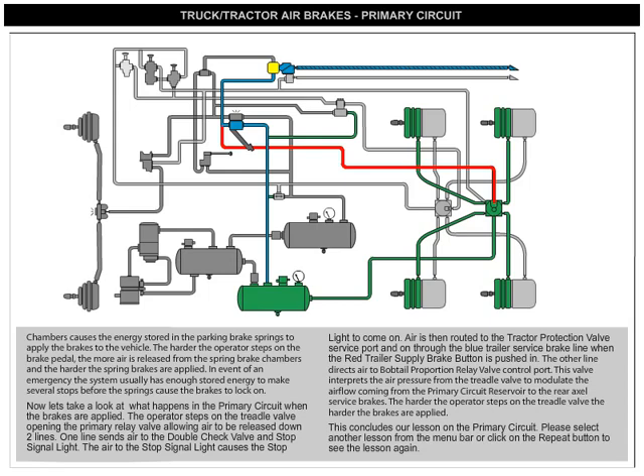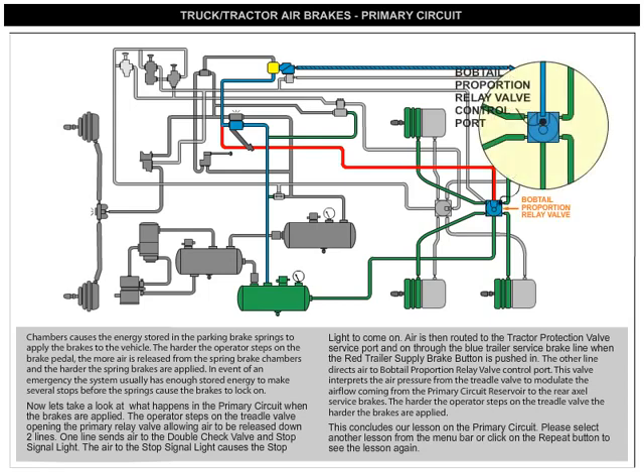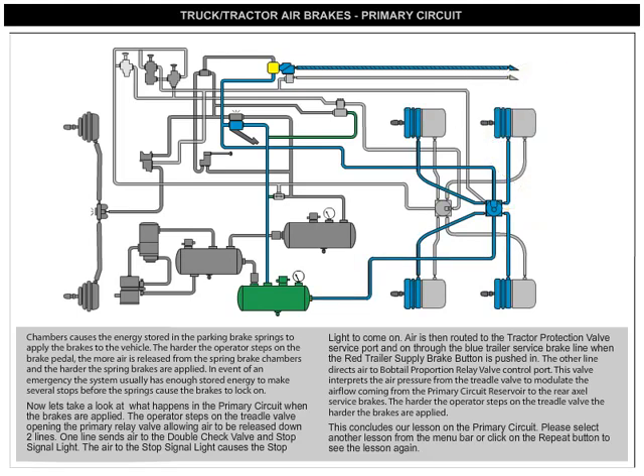The other line directs air to the bobtail proportion relay valve control port. This valve interprets the air pressure from the treadle valve to modulate the airflow coming from the primary circuit reservoir to the rear axle service brakes. The harder the operator steps on the treadle valve, the harder the brakes are applied.